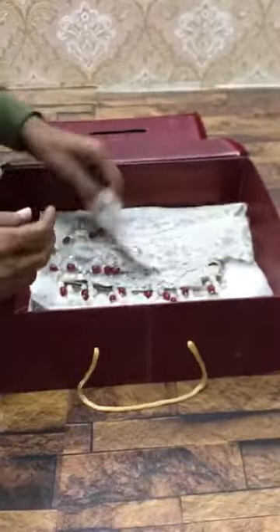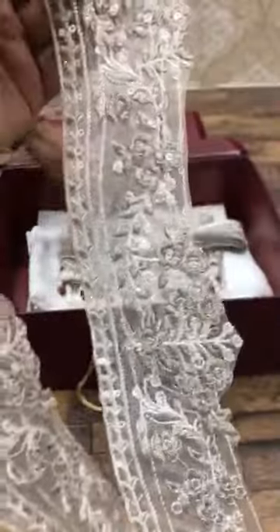This is the front on pure currency net. This is the dupatta with handbook and you can check the quality. This is the inside of the dupatta — this is the front bunches with boring.